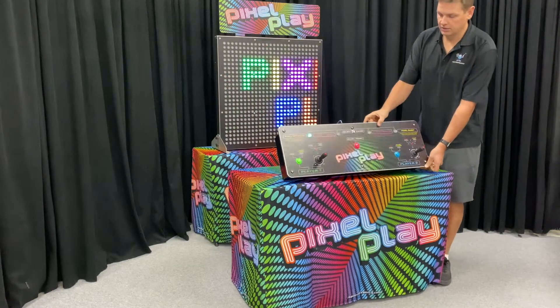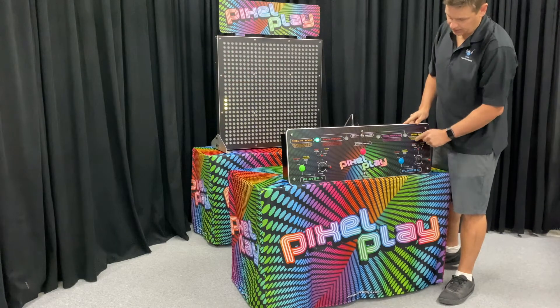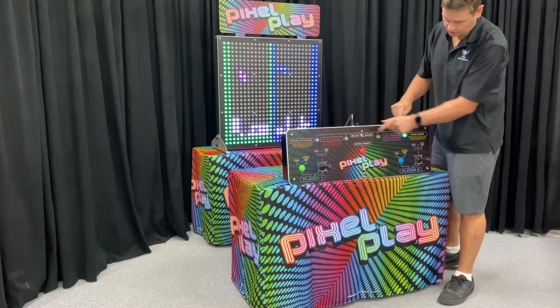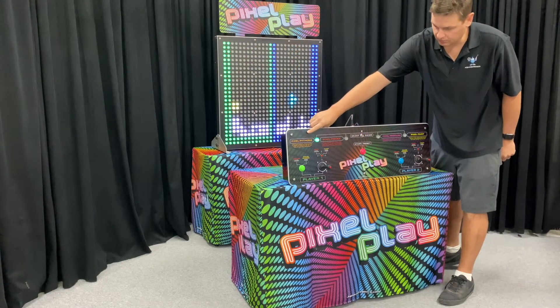If we take a look at the joystick here, you can see it's got the four different games listed and a little description of each. You can use the select game button to toggle to the game that you wish to play. We'll start here with Pixel Pythons.